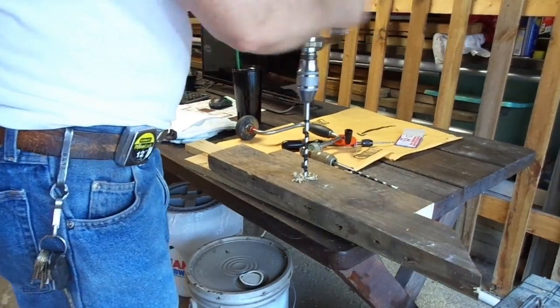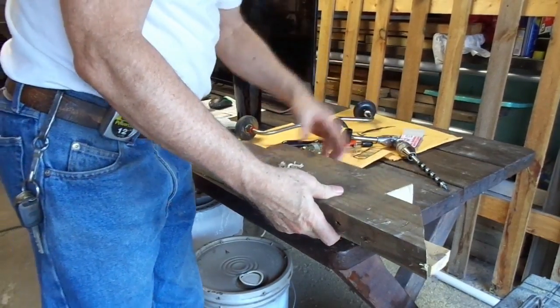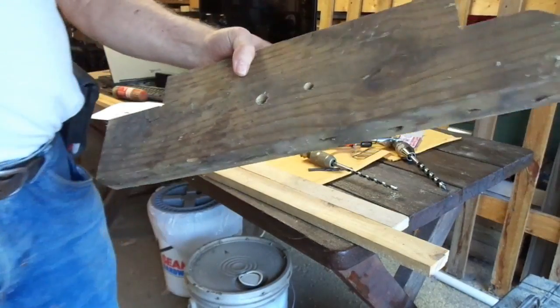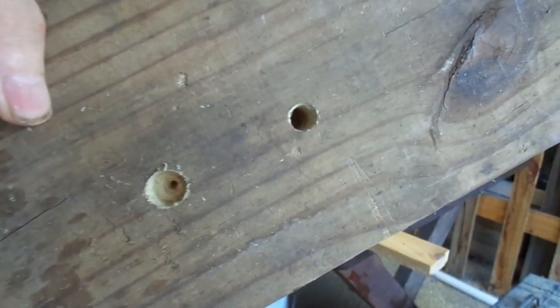I think I'm probably going to be going all the way through if I go much more. Let's see what we got. This is about halfway through. On this one you can see a little bit better — this is more like halfway through the piece of wood.